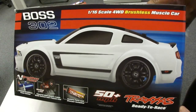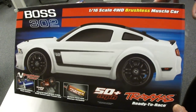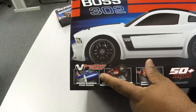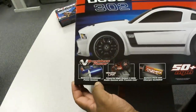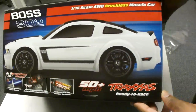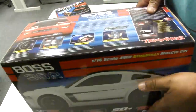So what this is, is a Traxxas Boss 302. This is the one with the more powerful brushless power system, so it should be a lot faster. This is the one that says it goes up to 50 miles an hour if I put a LiPo in it. I don't have a LiPo.